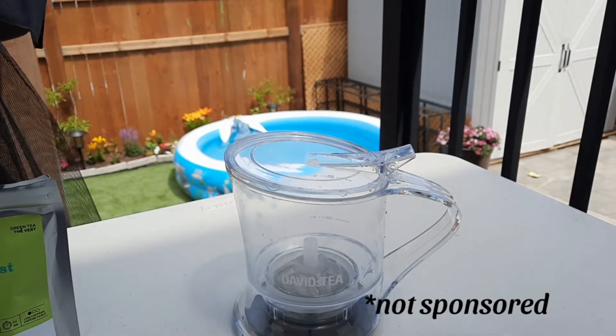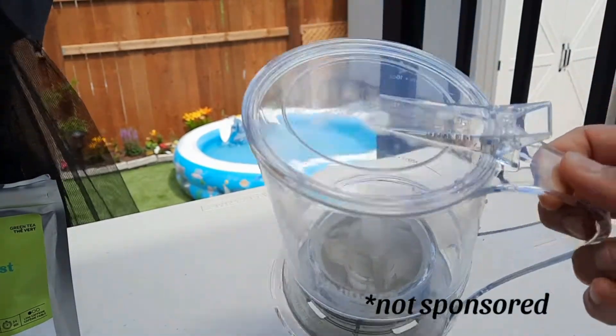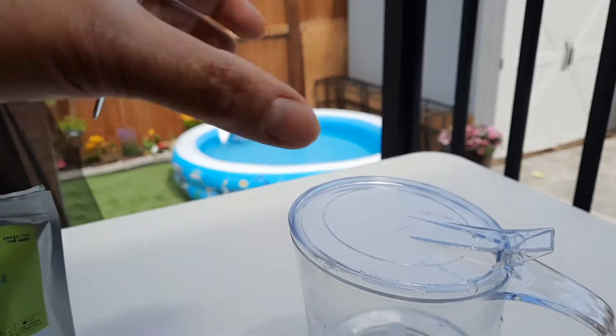So hi guys, we're going to use this new David's Tea stepper. Okay, so how do we do it? It's very simple.